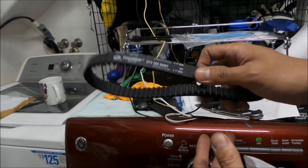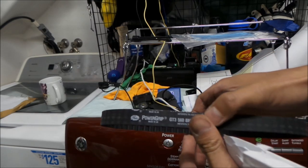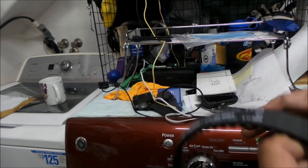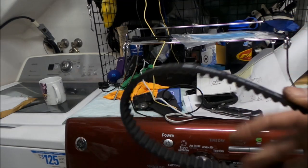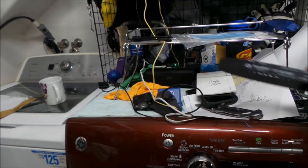I know Gates makes belts for the secondary drive for the Luna Cycle kit. But anyway, it's a pretty good belt — 17 millimeters wide. That's some info on belts for the Suron Light Bee.